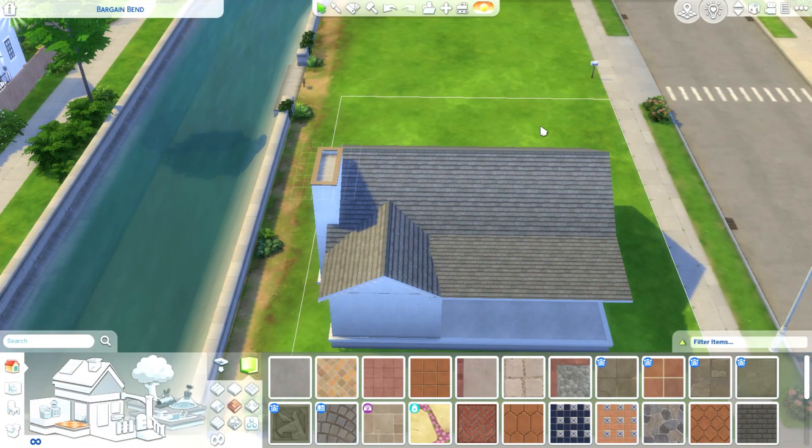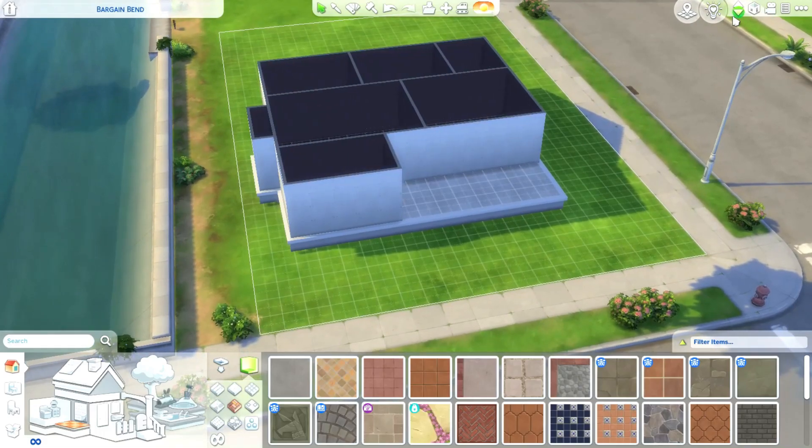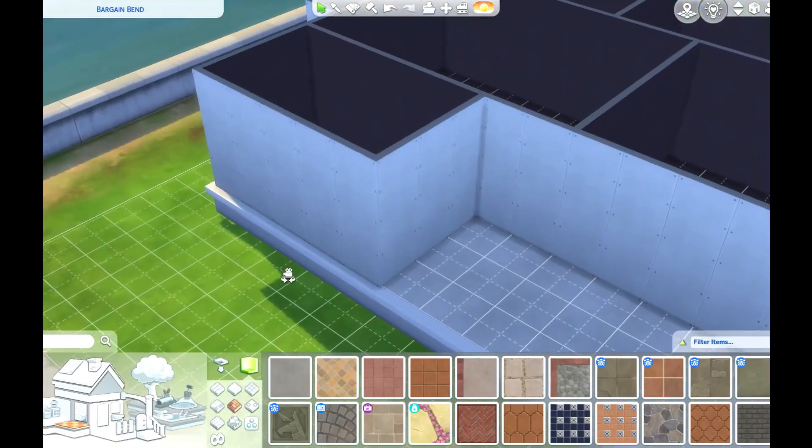Hi everyone, this is the full video of the challenge I did in the shorts - the every room with a different color challenge. This is the house that I built to destroy. I mostly don't build suburban houses; this is my first time building a suburban house.